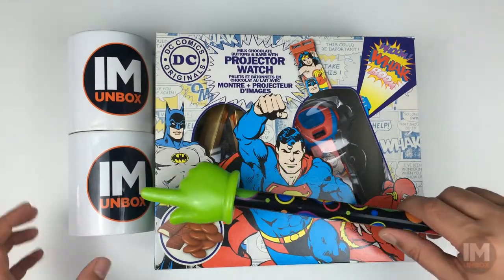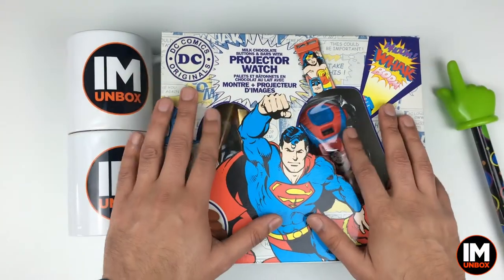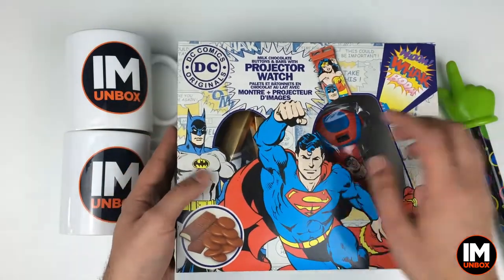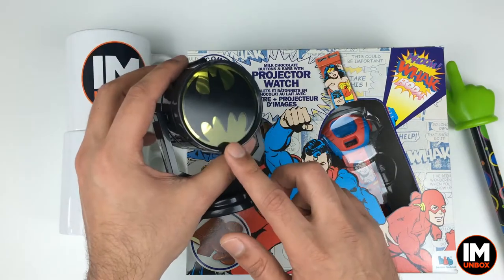Greetings YouTube, welcome to another episode of I Am Unboxed. Today I've got the Superman toy and the chocolate - a continuation from the Batman one that I got last week, which was this brilliant little projector over here.